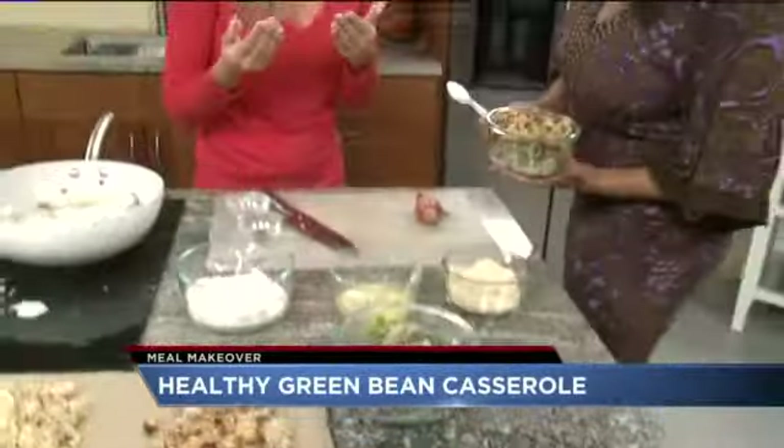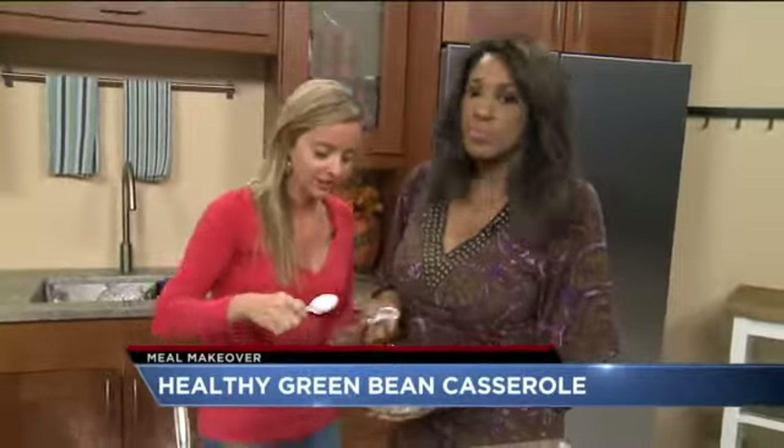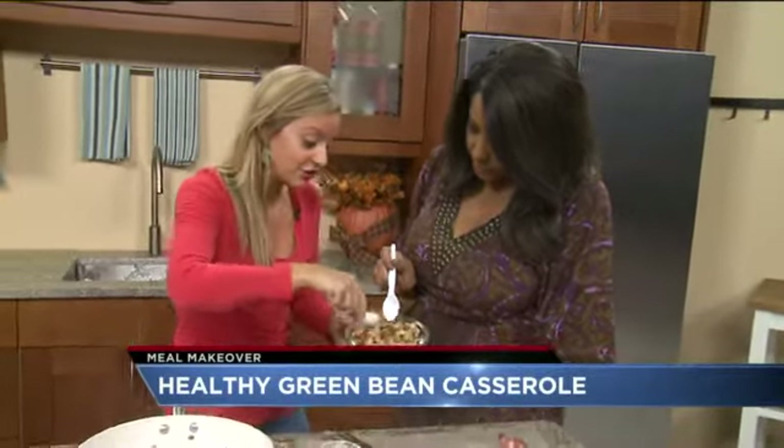You're actually working with whole food ingredients — nothing processed, nothing pulled apart, nothing put back together. You want to work with quality ingredients, and that's key. Buying organic, buying whole. I love this so much.